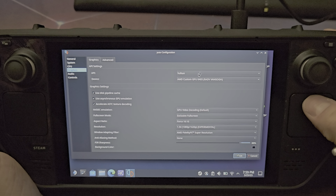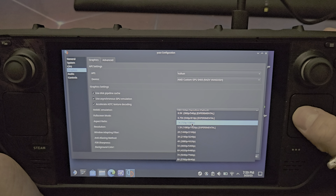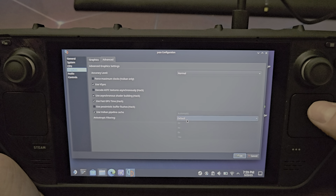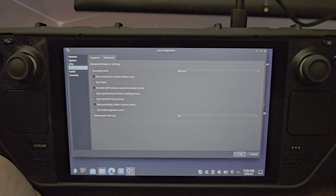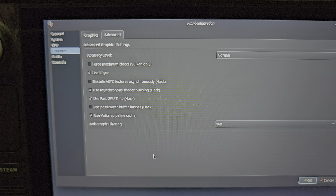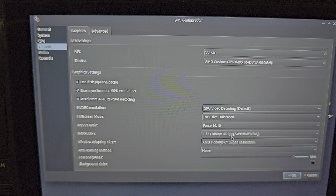Leave the renderer set to Vulkan and leave most things untouched. Set the aspect ratio to 16:9 and at minimum have resolution at 1x, which is 720p. When running the emulator in docked mode it'll essentially run at 1080p. Set anisotropic filtering to 16x. Make sure Use VSync is on, Use Asynchronous Shader Building is on, Use Fast GPU Time is on, and Use Vulkan Pipeline Cache is on.